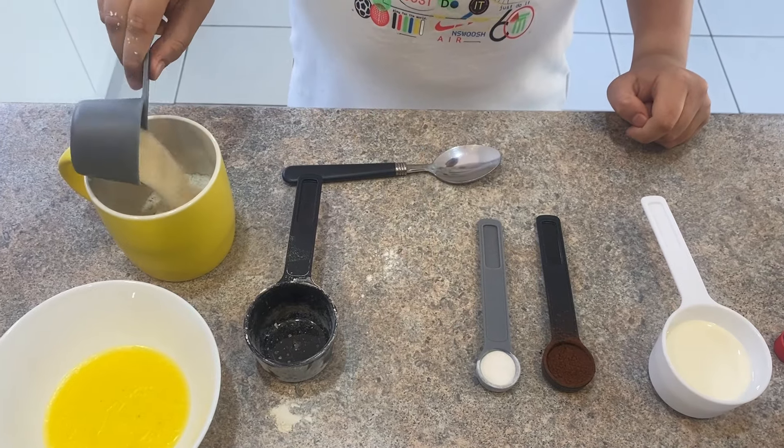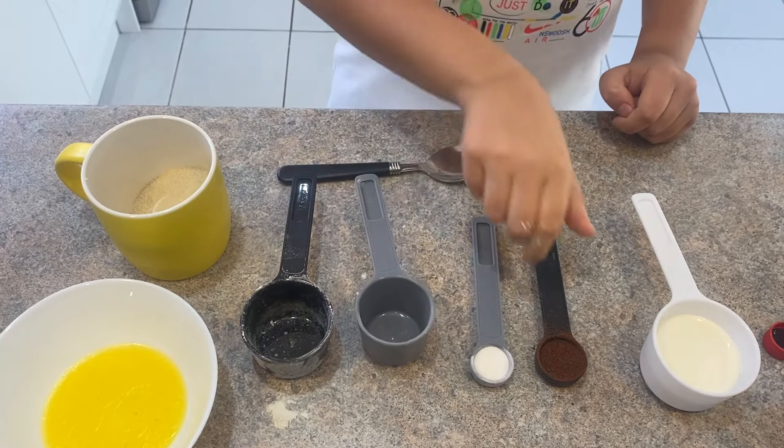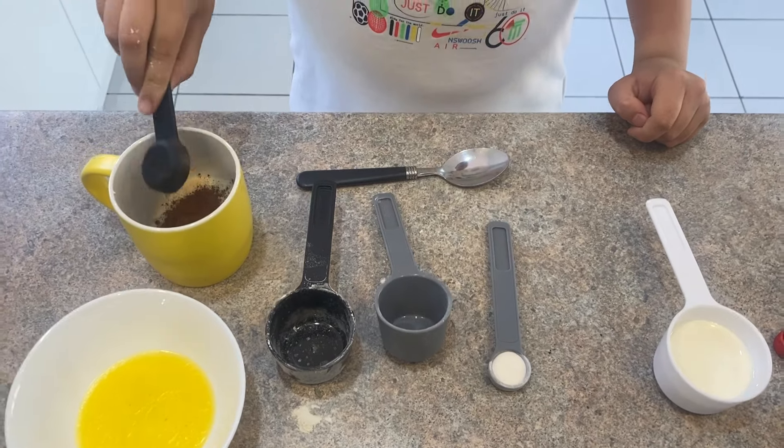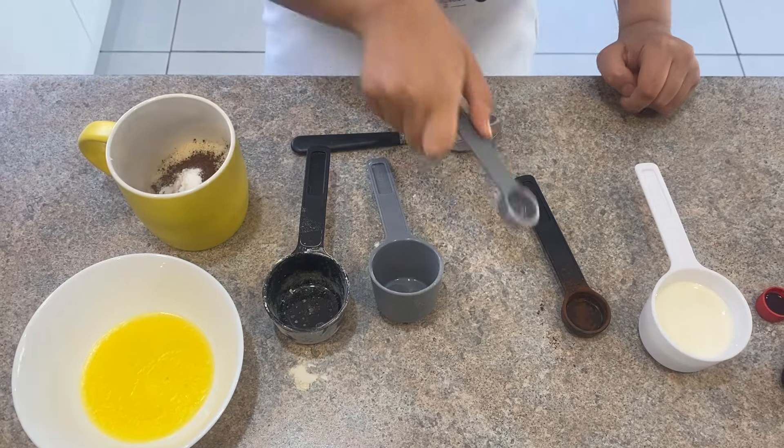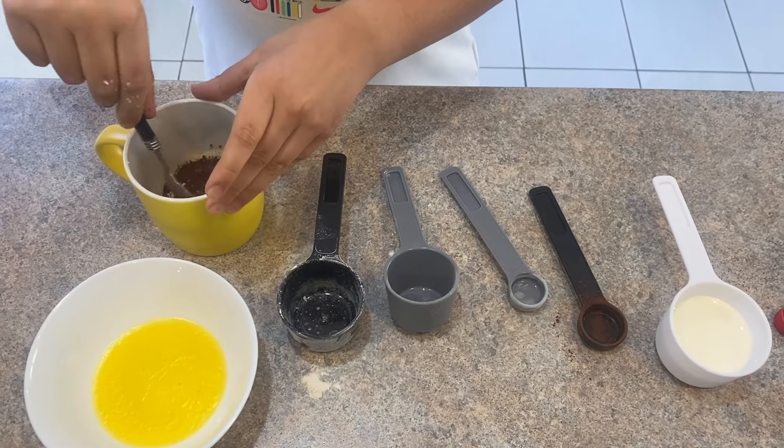cup sugar, 1 teaspoon of cocoa powder and 1 teaspoon of baking powder. Now mix all the dry ingredients together.